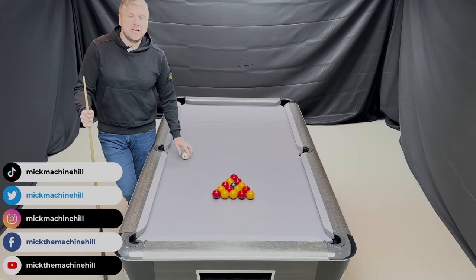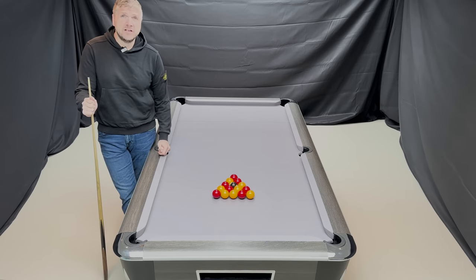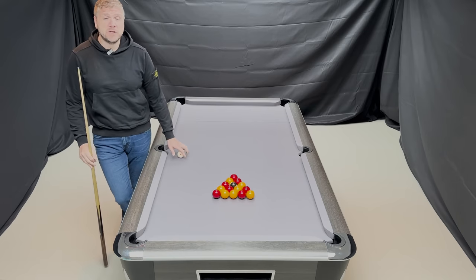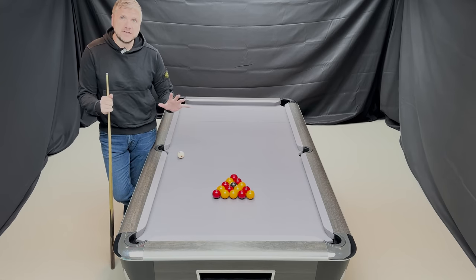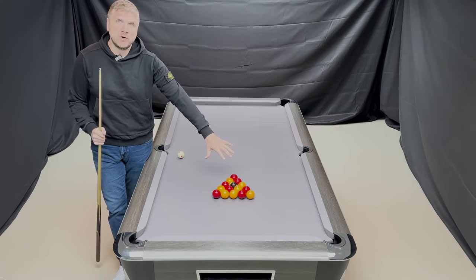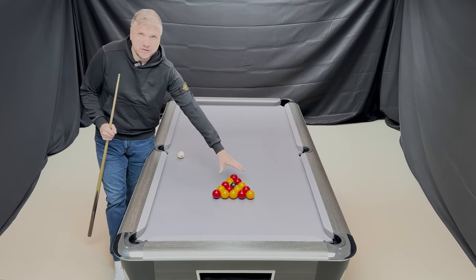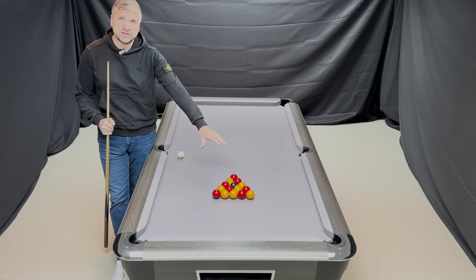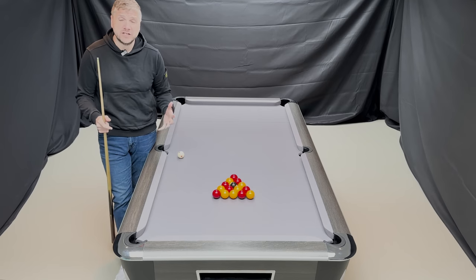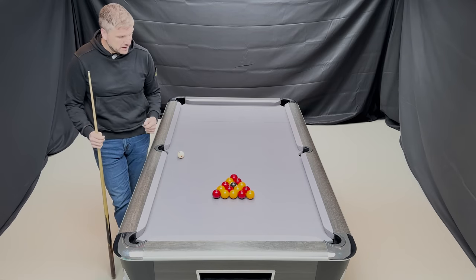Welcome everybody to the McHill YouTube channel. We're going to start our very first video with five things you need to know about eight ball pool. The most important shot most people would think is the break-off shot, and first things first: racking of the balls. It's so important to get these balls touching each other. Primarily the first six balls around the eight ball, and the back row of balls — we really want all the balls touching to give the highest probability of making a ball off the break.